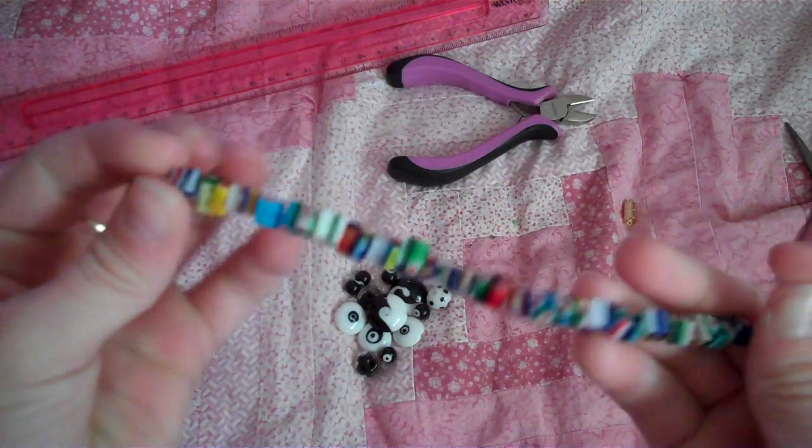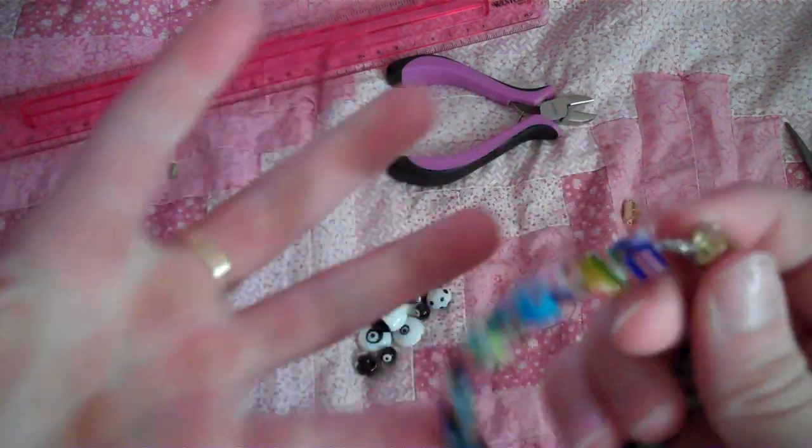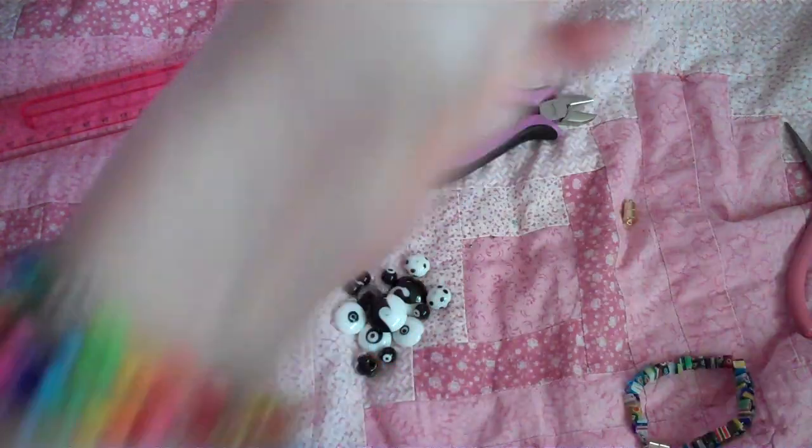So this is a tiger tail bracelet, and so is this. This is not a tiger tail bracelet, but it is made out of tiger tail — it's an oval pattern bracelet. If you want, I can show you how to make that. And when I put them on my wrist, they kinda go like that.